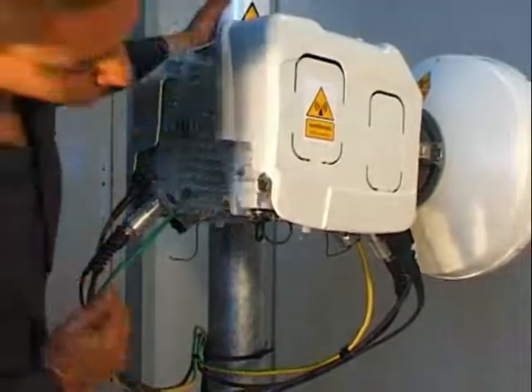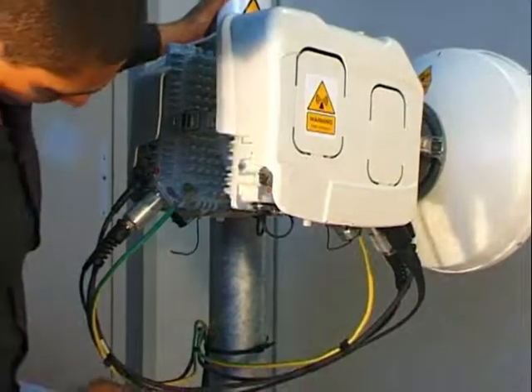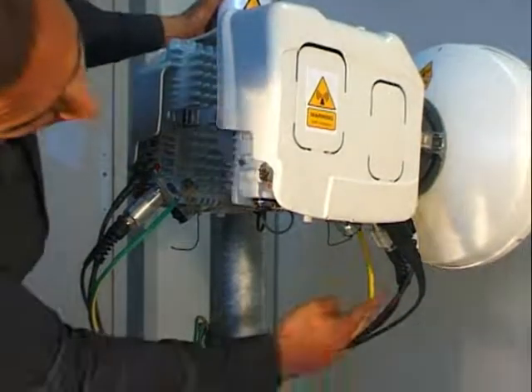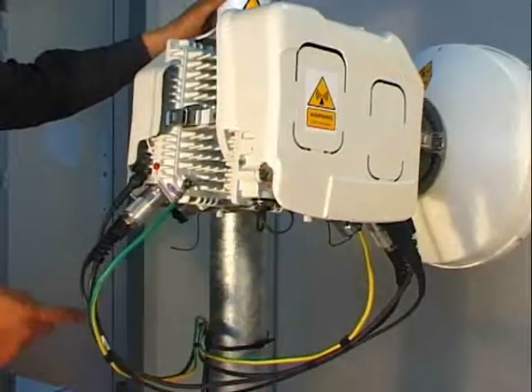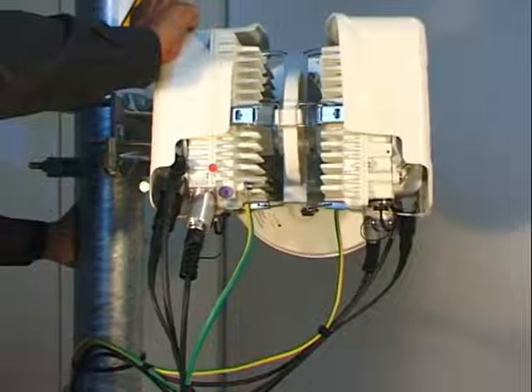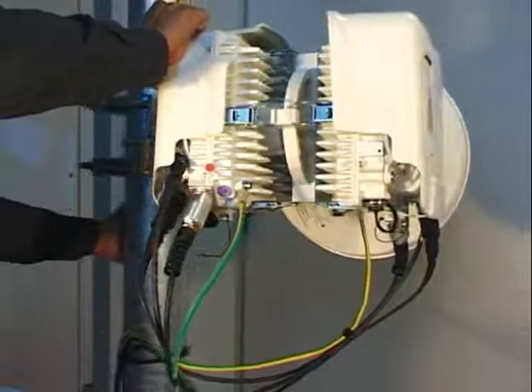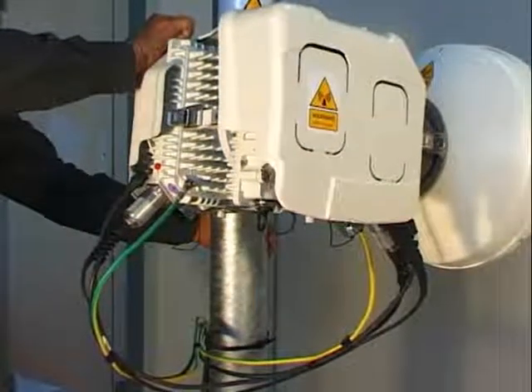After that, connect the RPS optical cable between both RPS ports. And finish by connecting one grounding cable to each MPT. The installation is now complete.